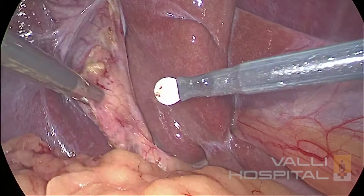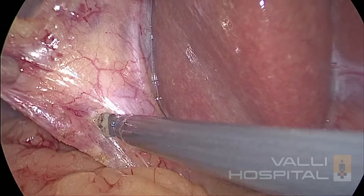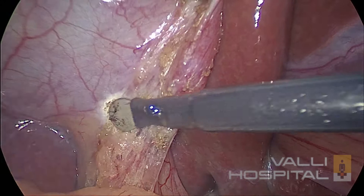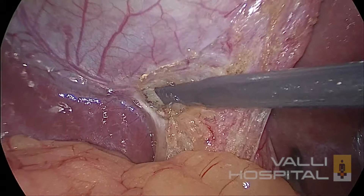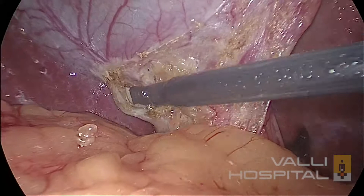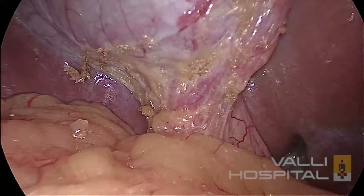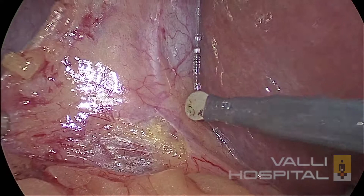Next step is the Calot's triangle dissection. You have to cut only the peritoneum — not more than that, just one millimetre. Go again posteriorly, cut only the peritoneum, nothing else. Go underneath the peritoneum, then push — but you should not push too much, you should not pass-point. Going beyond your control should not happen anywhere. You must have good control of the instrument — it is very very important, especially when you do anterior dissection. Here I am cutting only the peritoneum, which will widen the hepatocystic triangle. This is the first step in the Calot's triangle dissection.